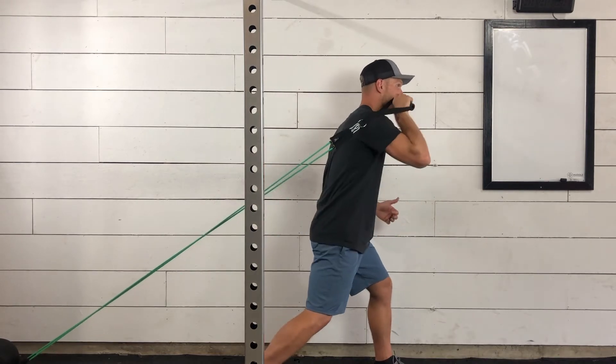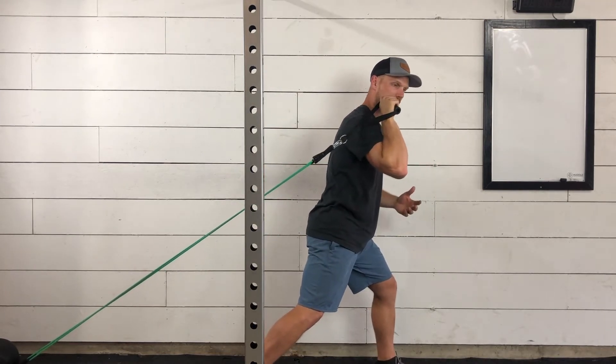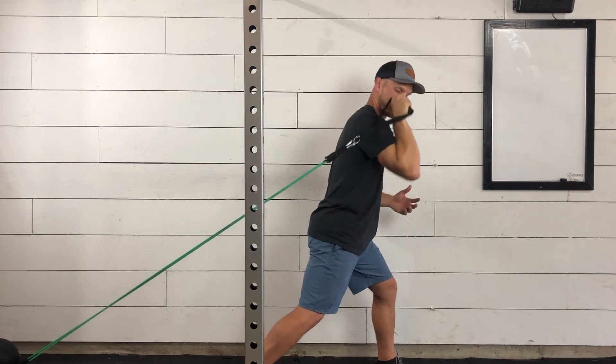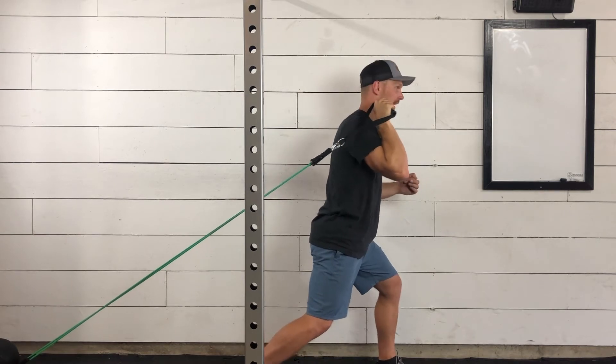We're going to get that band up into our front rack position. The elbow is about 90 degrees flared out, but we don't want it all the way out to the side — it is flared out about halfway, again about a 45-degree angle.